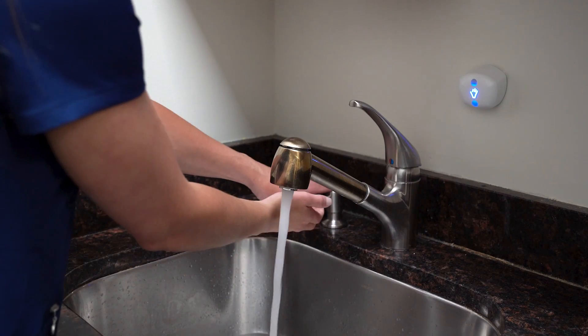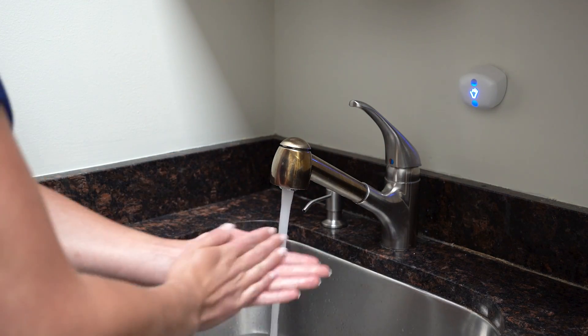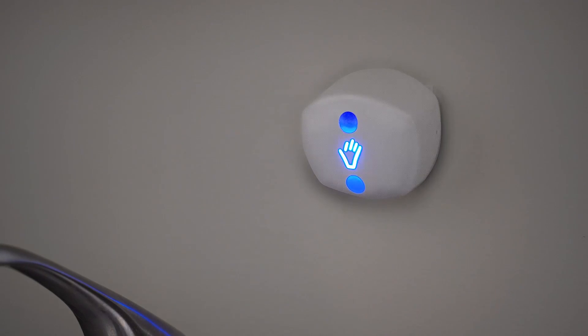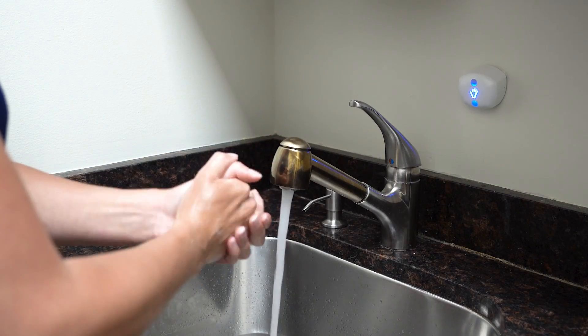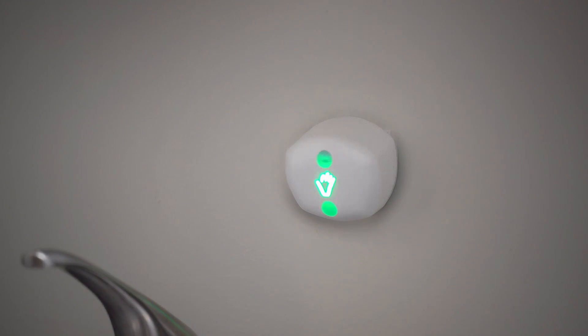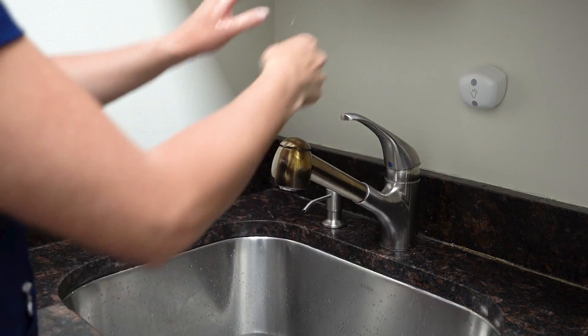As soon as the user breaks the field of the trigger sensor, the light will begin to pulse blue. As the user continues to wash their hands, the blue light in the sink sensor will increase in frequency, pulsing faster and faster until the end of the 20-second session, when the light will turn green, indicating to the user that the 20 seconds is over and their hand wash is complete.